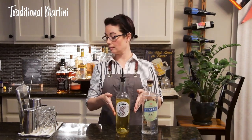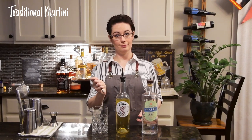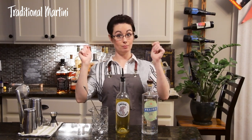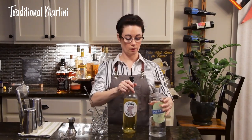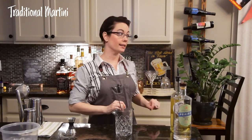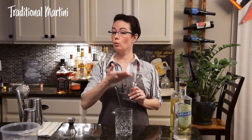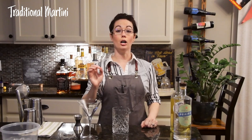We're going to start off with the traditional gin martini. For this you are going to need gin, dry vermouth, a stirring glass, a bar spoon, and last but not least your jigger and Hawthorne strainer from the other video. We've got our tools, now we just need some ice and a martini glass.